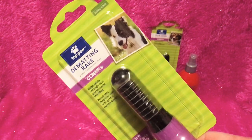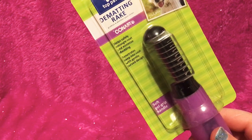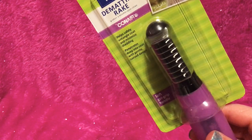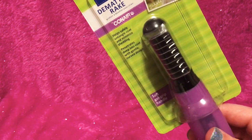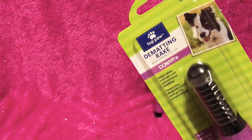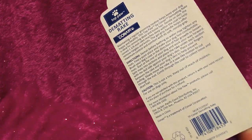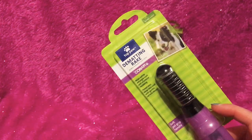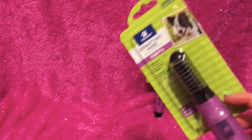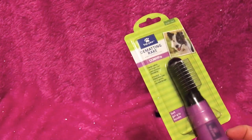I also got this D-Matting Rake by Conair. It's got a nice soft grip and it helps safely detangle coat and minimize shedding — penetrates deep into the coat with a gentle curved design. It says Top Paw and it was $17.99. Now Chinook has no problem with mats or tangles — he's my woolly husky — so I really honestly don't have to use this on Chinook. He's never really had a knot or a tangle in his life.